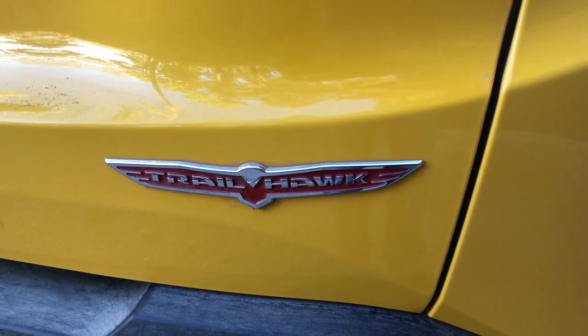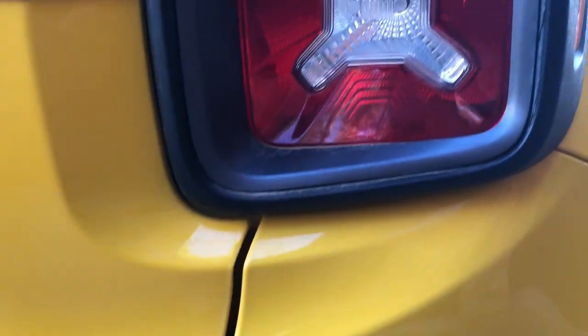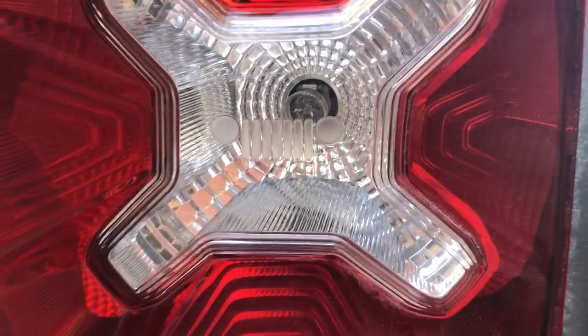As I mentioned, this is a Trailhawk edition, which is a really cool emblem right there. And of course they didn't miss the opportunity to put another Jeep grille right here on the tail lights.